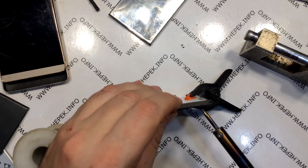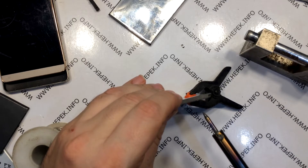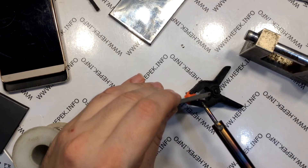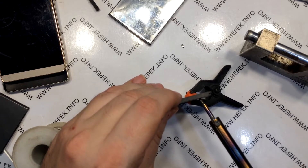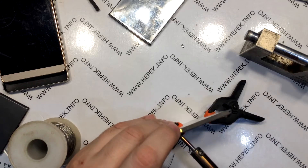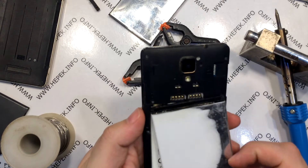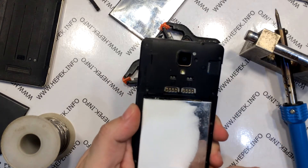Then I use the soldering iron to heat the tin to the melting point. I decided to solder the negative terminal first since they are shorter, because it is easier for me to solder the longer positive terminals later. I also solder the positive terminal as well. I don't waste time and immediately insert the battery into the cell phone to see if it fits.